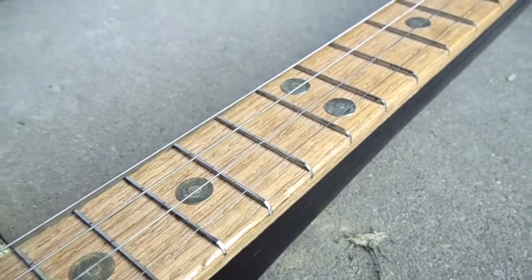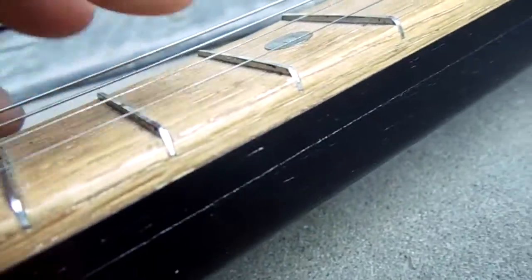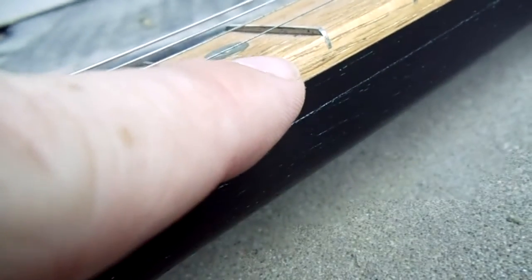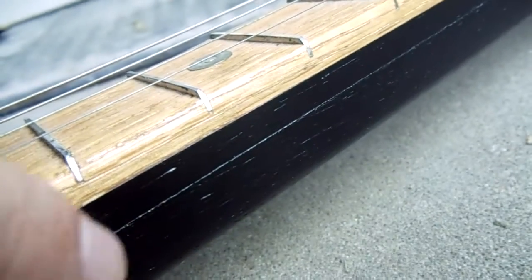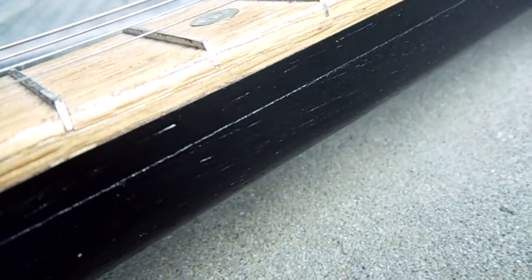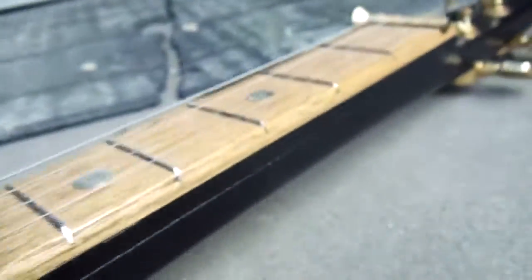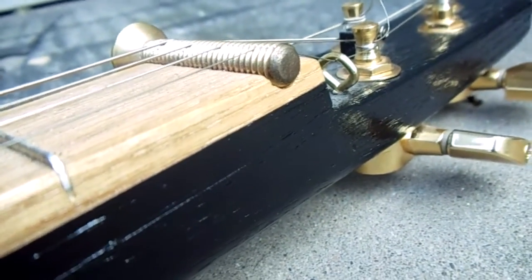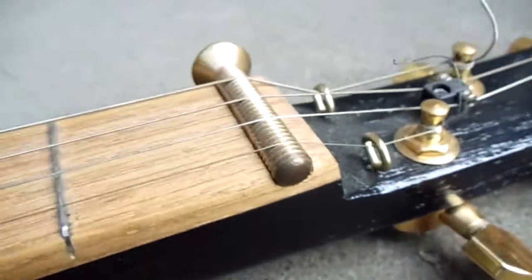The neck itself — and you can actually see a little line here in this light — is made of three pieces of wood: two strips and then a third larger piece of red oak. I laminated that all together and sanded it down. It's very stout and strong, obviously, for four strings.